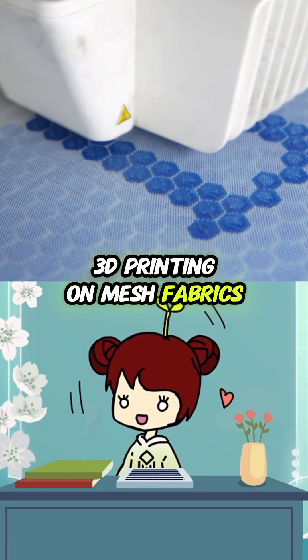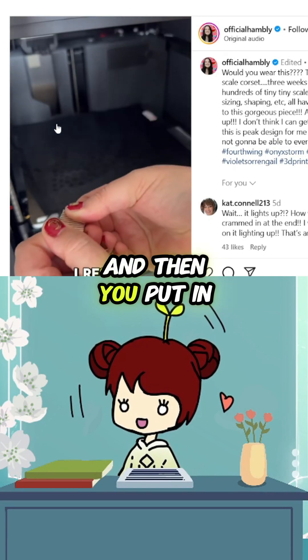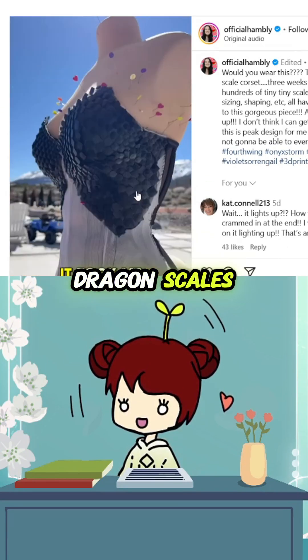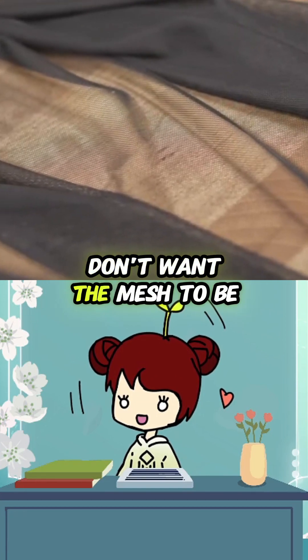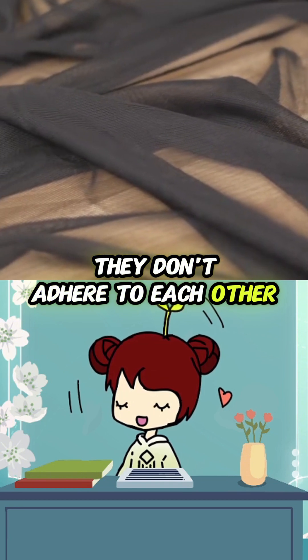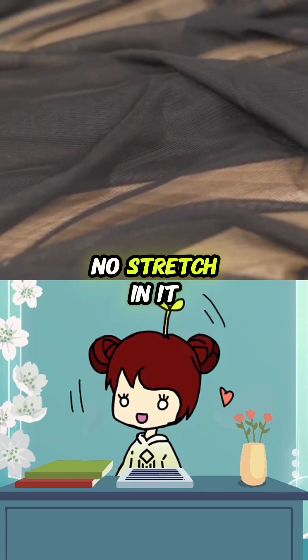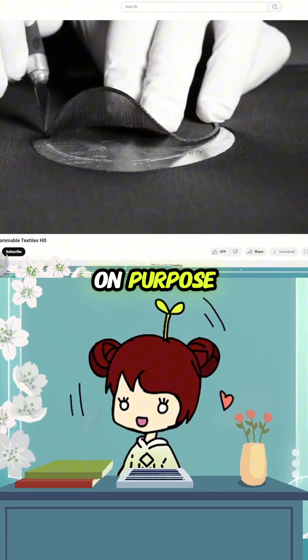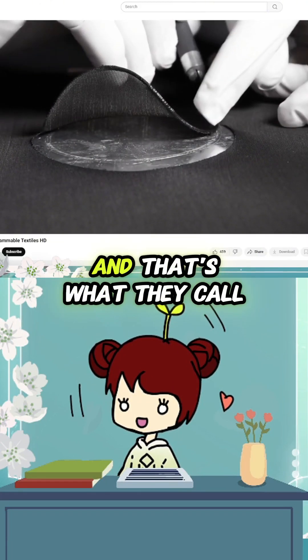3D printing on mesh fabrics: you print a layer, then put in the mesh and continue printing. The trick is you don't want the mesh to be too thick — the layer below and above it don't adhere to each other. You should use a mesh that has no stretch in it.